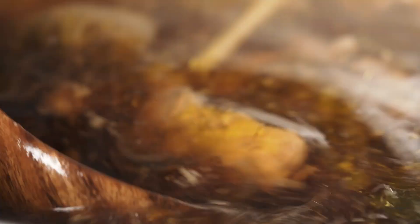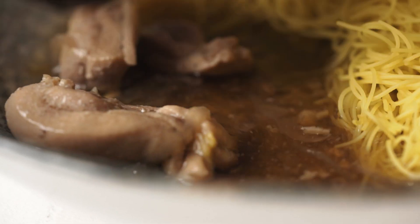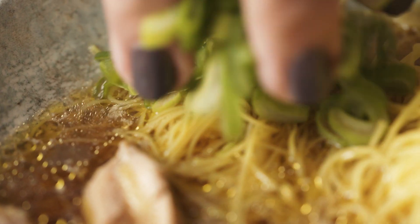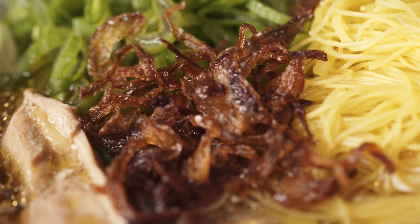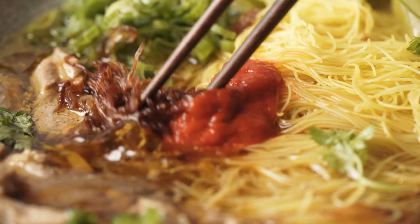Now for the most important part — all the condiments that make this soup so special and delicious. Try not to skip any of them because every flavor matters: spring onion, crispy fried onion, sambal or sriracha. And if you want to make your own chicken stock, click this video. Thanks for watching, guys!